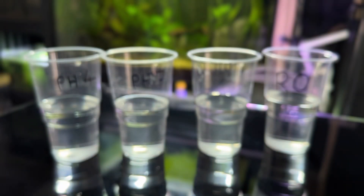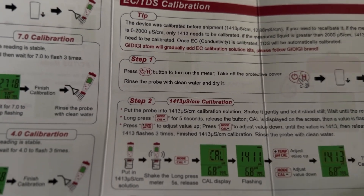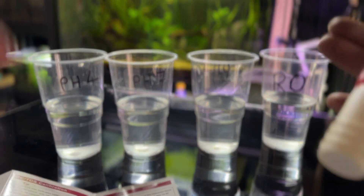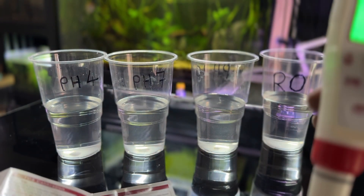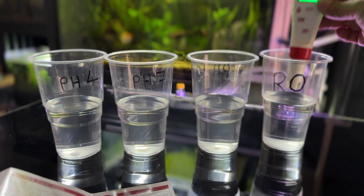You can test the TDS, but you need some 1.13 calibration solution — we haven't got that. But we do know what we have for the TDS reading, so we'll switch it on, do a background check, and try the TDS in here.